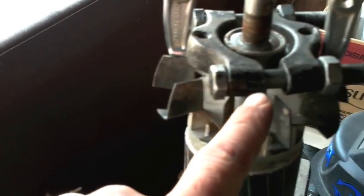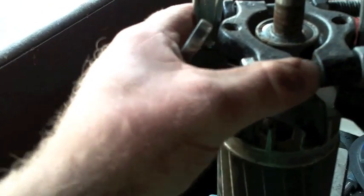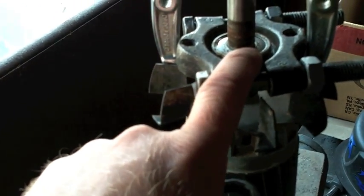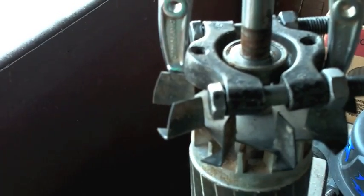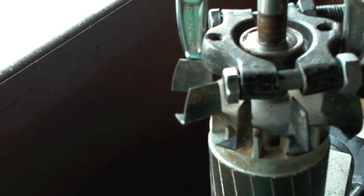I'm set up to pull the bearing. I've got a cradle — for lack of a better term, I'm having a brain fart — and then a simple two-jaw chuck. I have to use a two-jaw chuck in order to fit in between the fan blades. Now, if you're not saving this bearing you could just pull it, but understand you will destroy it — you'll shove the dust shield into the ball bearings. This way I'll be able to pull it without destroying it, because I still intend to try and resurrect her.